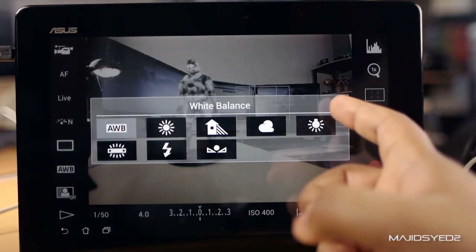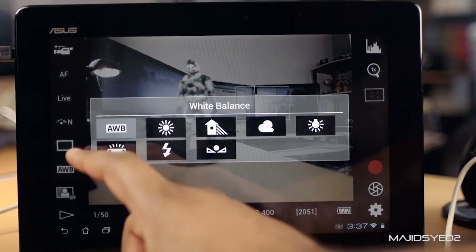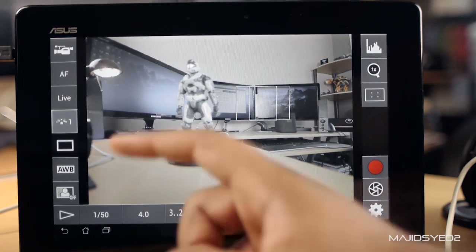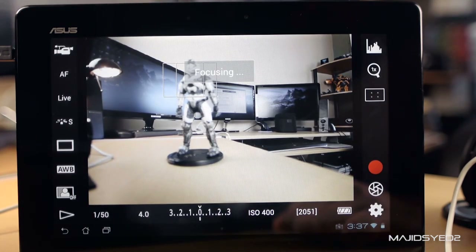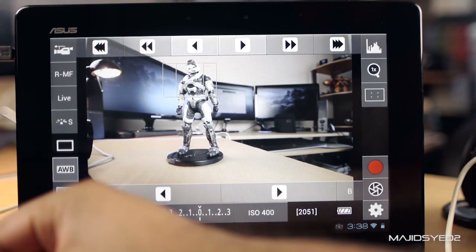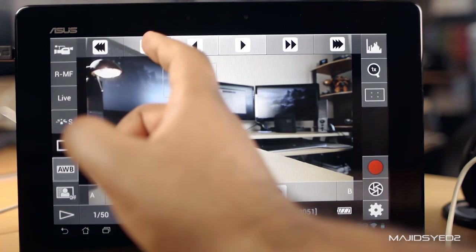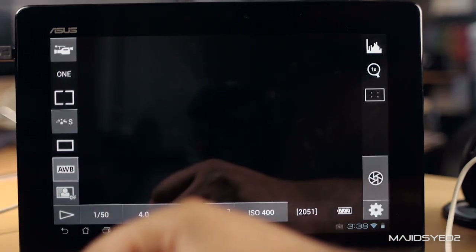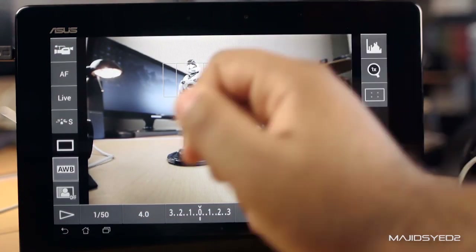Some other important controls include full white balance controls — you can go full auto, do a custom white balance, or any of the presets. You also have the ability to change your picture style from any custom picture style in your camera or any of the standard presets. You can change the autofocus mode from live to face detection to quick. There's also a remote manual focus mode where you can set up different focus points for rack focusing or a follow focus system. And at the very top left there's a setting for turning off live view mode to save battery, with a simple tap.